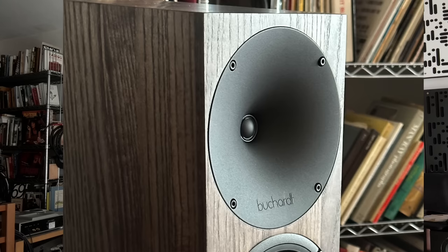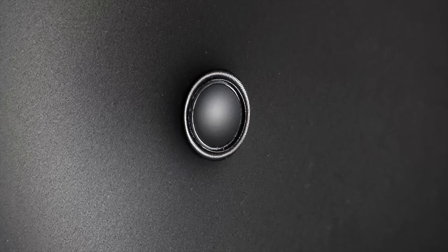It looks like a BookHeart speaker — it's got that deep waveguide surrounding the tweeter, which is cast aluminum by the way. The tweeter is, like the others, a .74 inch or 19 millimeter tweeter. But all the other BookHeart speakers have soft dome fabric tweeters. This one is an aluminum dome tweeter.